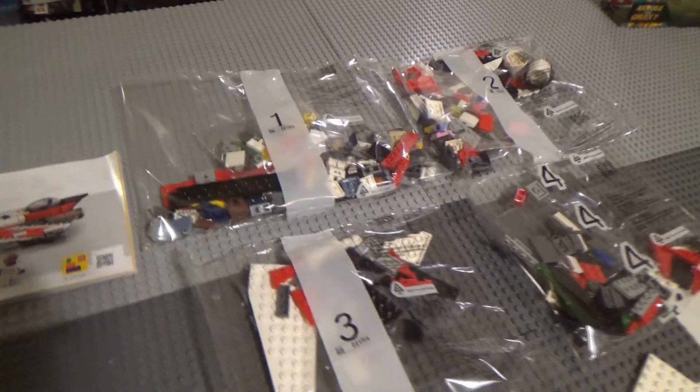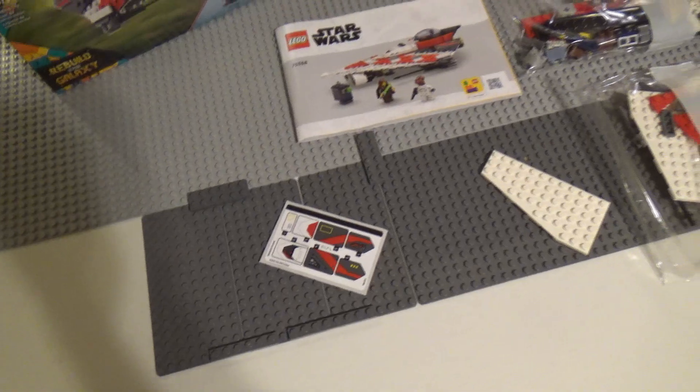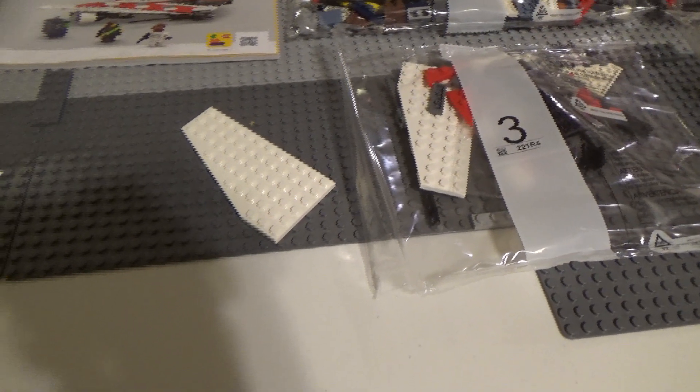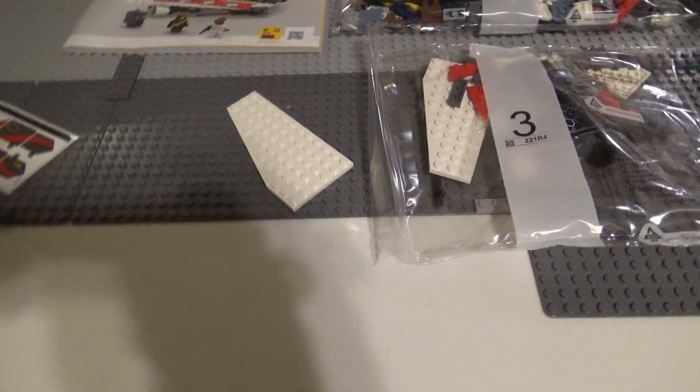Now let's start with the unboxing. You get four numbered bags, a sticker sheet, an instruction booklet, and an extra wing piece. Oddly, one of the wing pieces is included loose in the box and another one is in bag three. Not really sure what that's about, but that's just the reality.